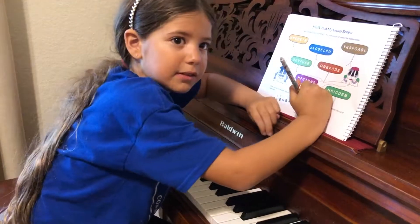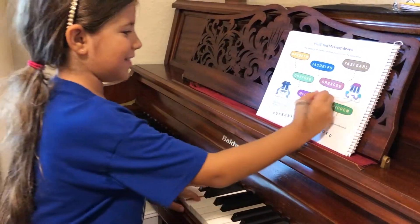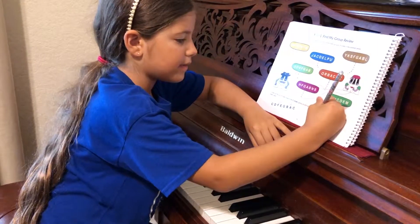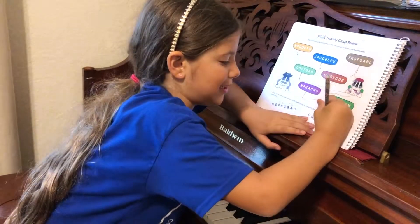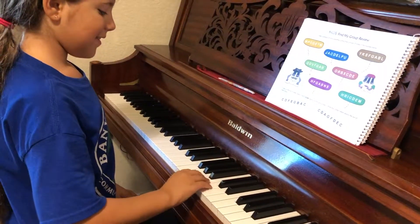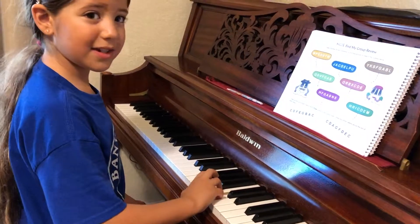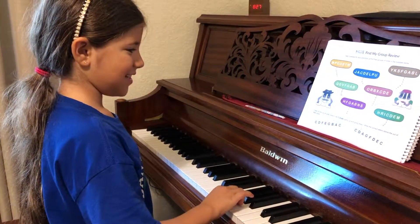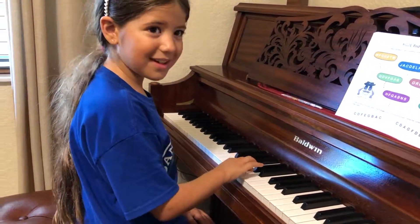It's not D, is it? It's not D. Probably not if we are going down. B, B, A, G, F. No, this is D and that's E. Okay, let's check. Play it in. C, D, D, C, B, A, G, G, F, D, C. Very good.